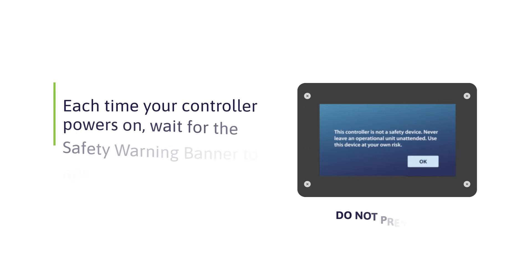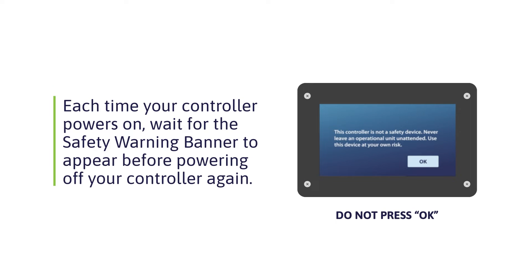Wait until the safety warning banner appears. When it does, do NOT press OK. Instead, turn the power off and on again. Repeat this same step one more time. Essentially, you should see the warning banner three times without pressing OK.